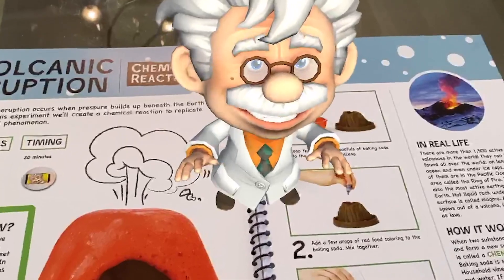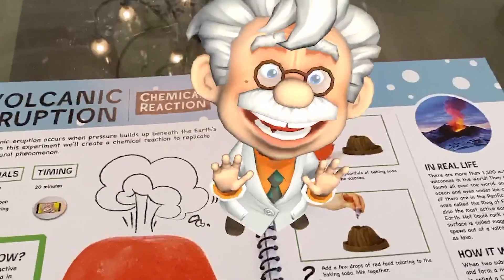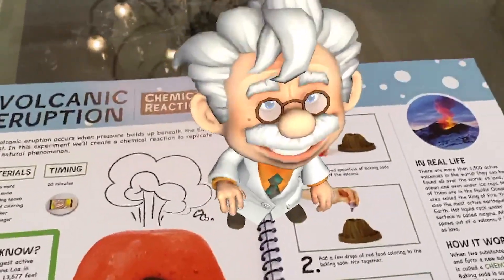Volcanoes erupt when the gas inside a volcano expands and forms tiny gas bubbles which push magma to the surface.